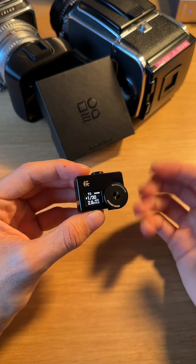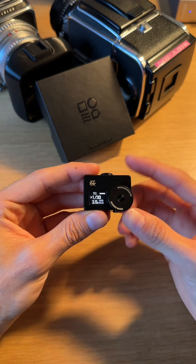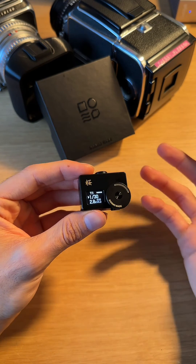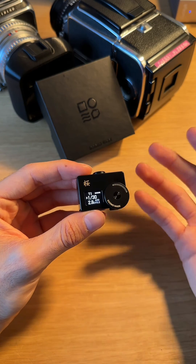I hope you guys enjoyed this little tutorial. Hopefully it was easy to follow, and if you have any other questions, I'll leave Domo Made's Instagram below or you can message me. I'm more than happy to help you guys out. Until the next one!